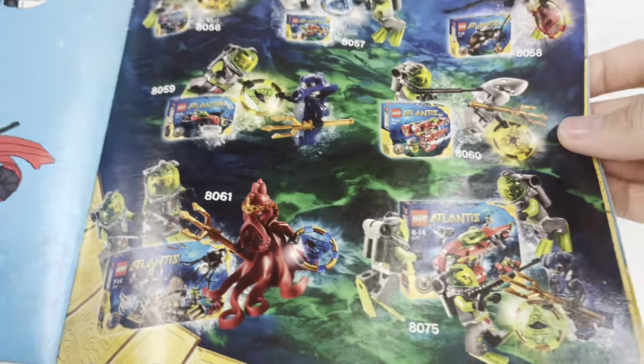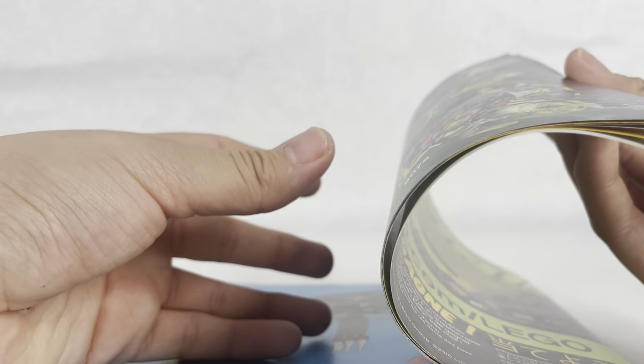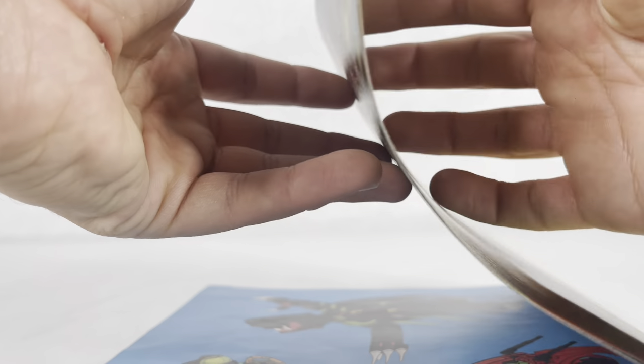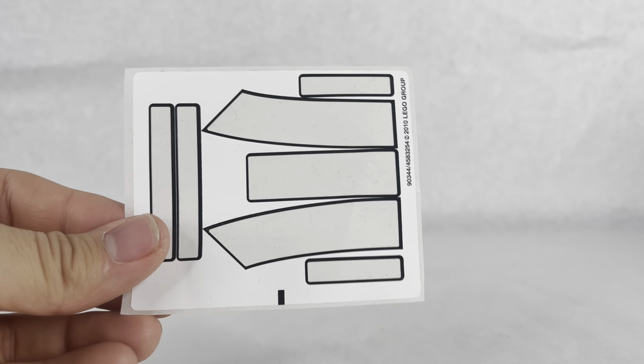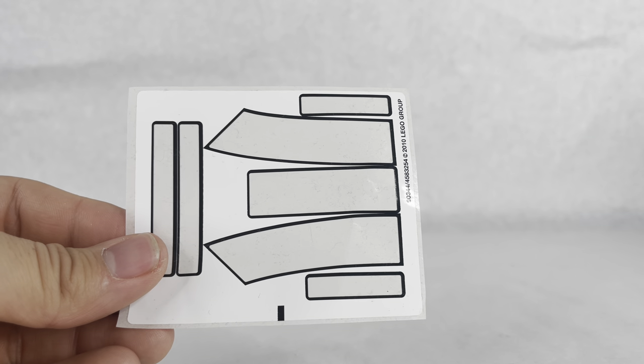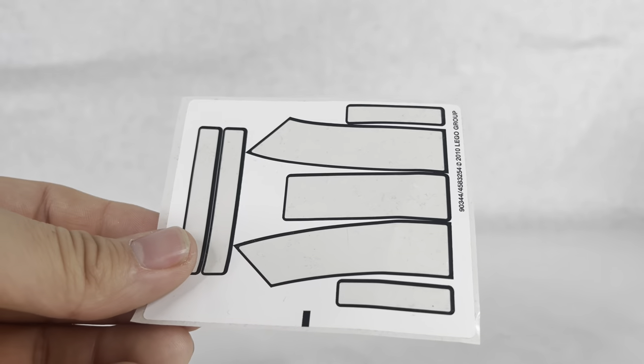Back then they used a lot of advertisements in the instructions to promote their sets - you wouldn't really see something like that today. The sticker sheet has seven stickers, so it's not that bad. There are some smaller stickers, especially for the sub, but most of them - especially these three - are big.